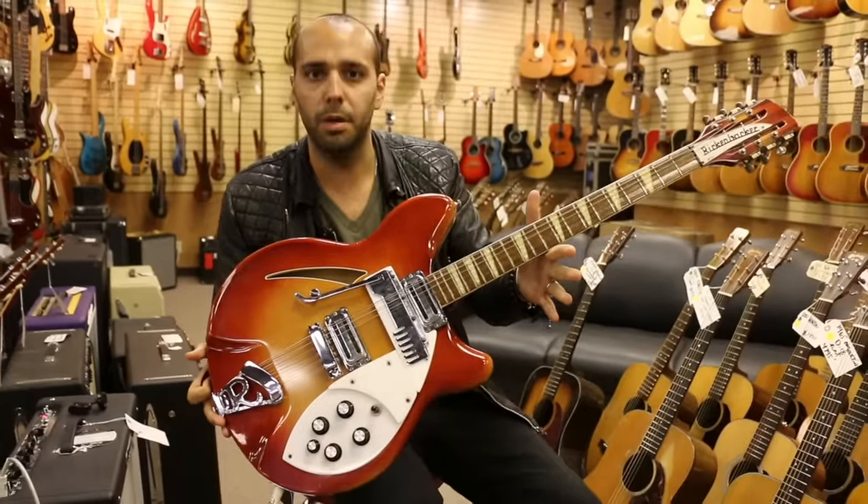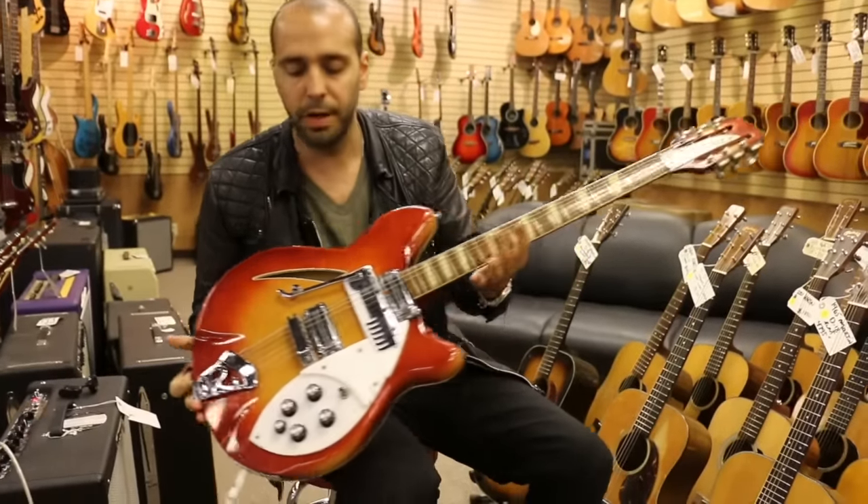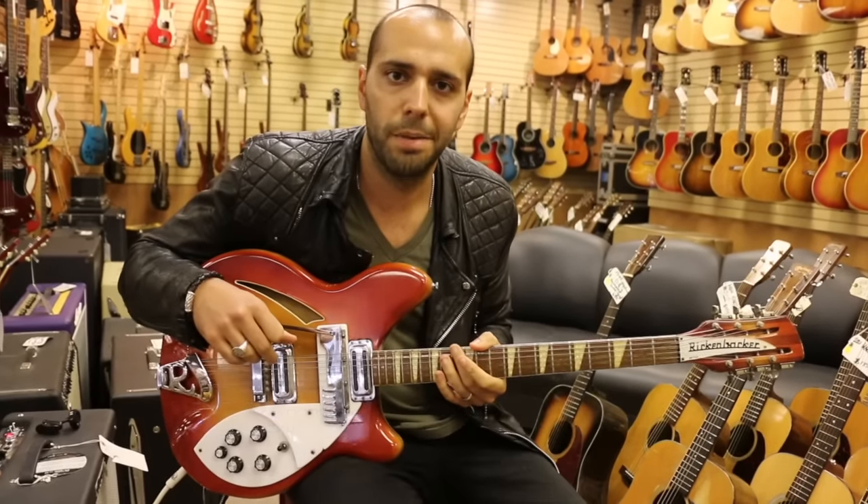1966 Rickenbacker 366-12 convertible guitar, original fireglow finish. Check us out online at normansrareguitars.com.